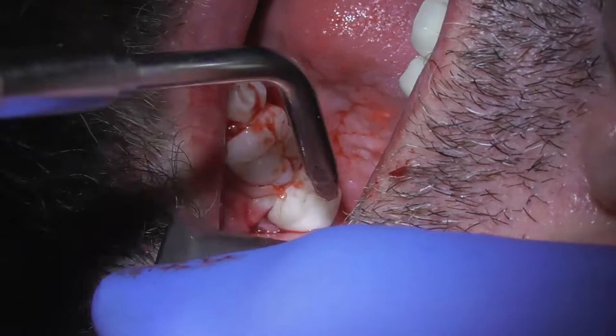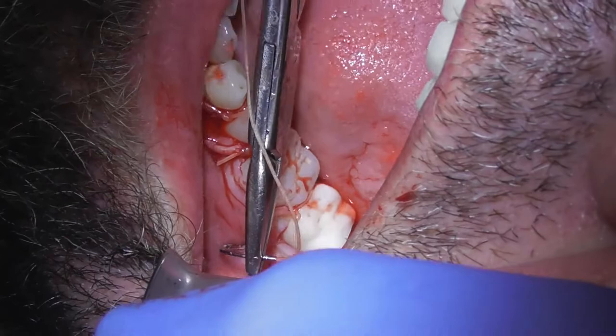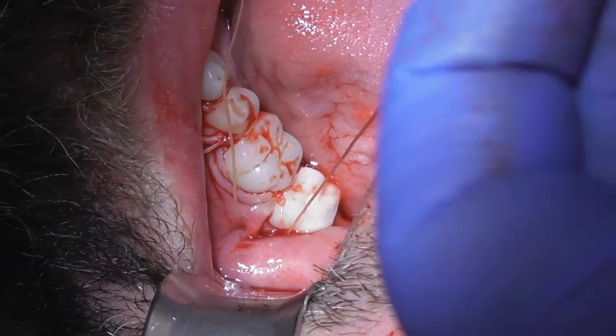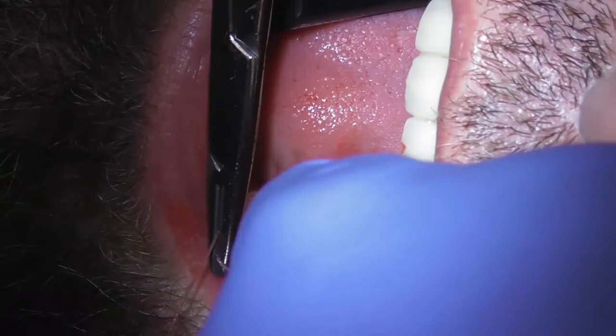I have one more stitch towards the back where I know it's good and numb because you didn't feel anything way back there. Take a nice deep breath — you're holding your breath again. Good job. Let's get this trimmed up. Now we're going to do the ultra long-lasting local, pack it with gauze, and you are done!